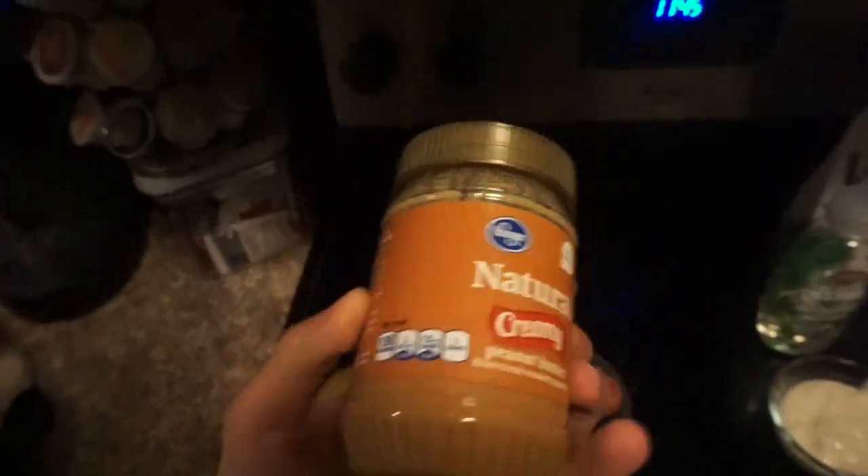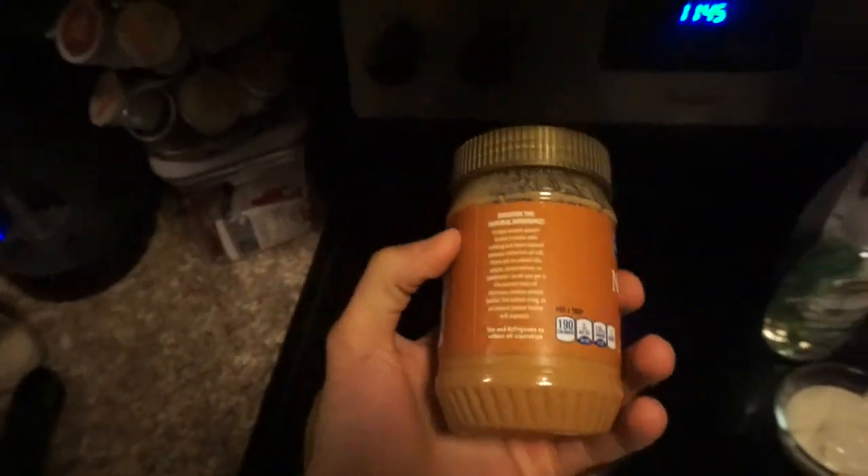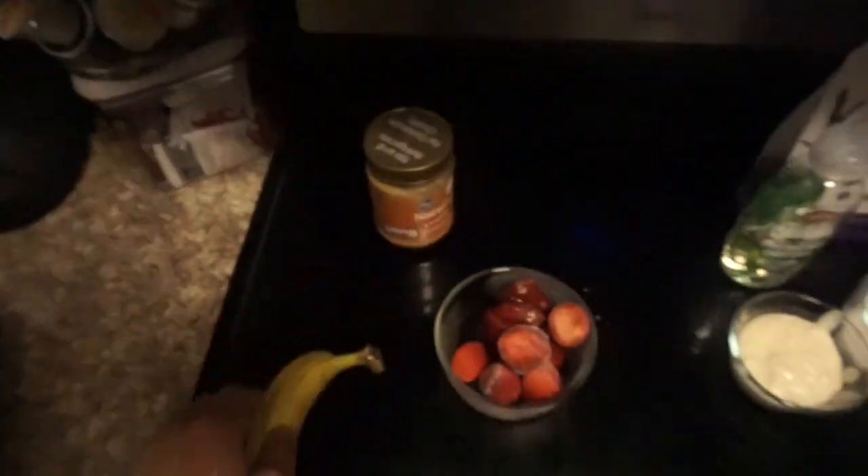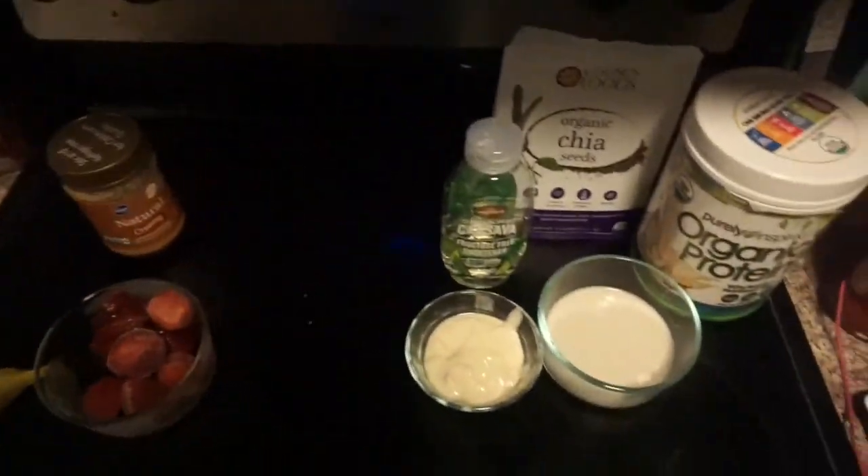I'm going to start off with natural creamy peanut butter from Kroger. This is pretty healthy — there's not a lot of ingredients in it. As you may see, there's roasted peanuts and salt. I also have a banana and some frozen strawberries.